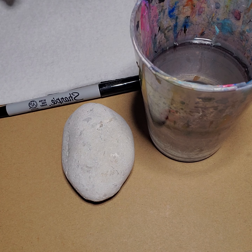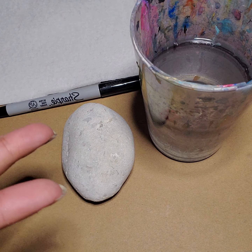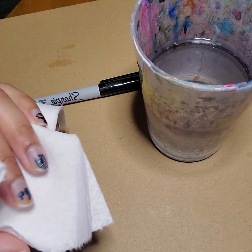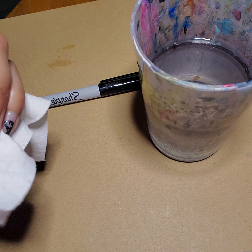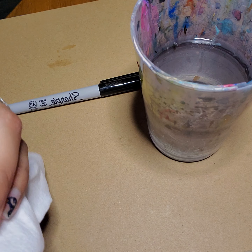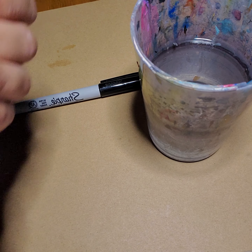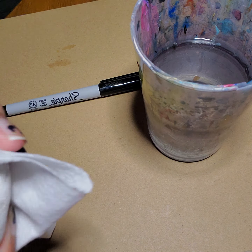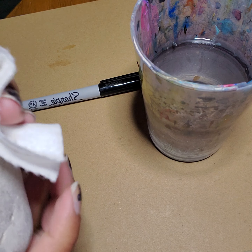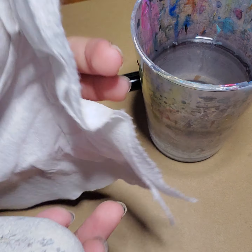I'm going to start off with two colors — I have a mint and a yellow. But before we get started, one thing we want to keep in mind is rocks can be a little dusty as they do come from the outside. So with your paper towel, you're going to wipe off your rock a little bit just to dust them off and get some of that excess chalk dust or dirt off your rock. That way the acrylic paint really sticks.